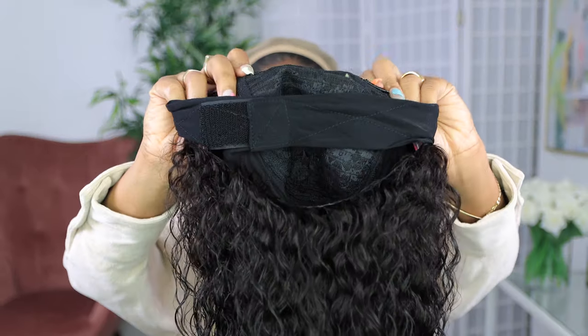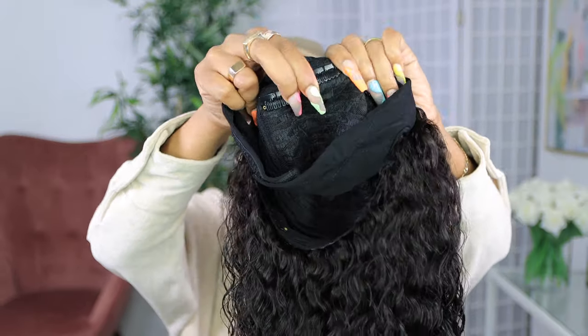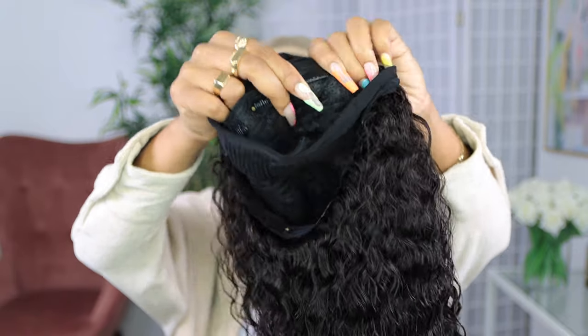Once I'm satisfied with how my edges are looking, I'm just going to adjust my wig cap, pull it all the way forward, and then push it back so that it leaves a little bit of space once the headband wig goes on, to make it look flawless and natural. The headband wig in the front comes with three clips or combs in the front so that the wig is secured on your head.